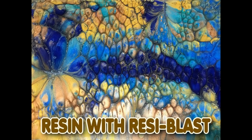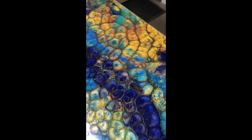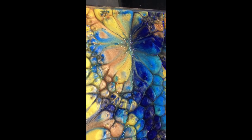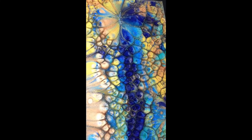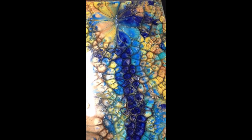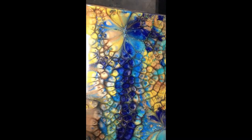First off, this is the Resi Blast - what I use to get this effect. So what you see here is totally done with Resi Blast. You can Google it and you'll find exactly what it is and where to buy it. The colors I'm using here are gold and bronze - that's my own stuff - but I'm also using Color Art pigments, and you'll see the colors I used in a bit.